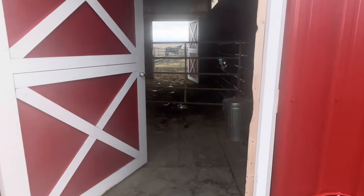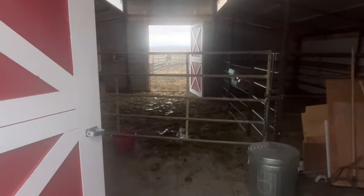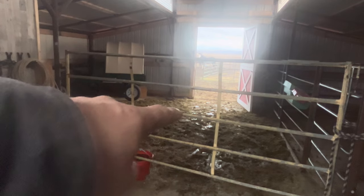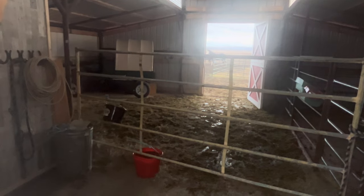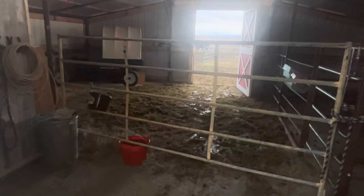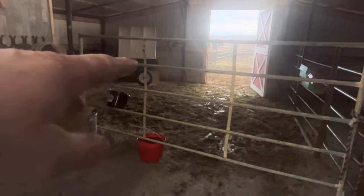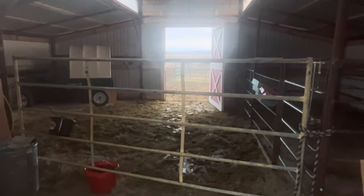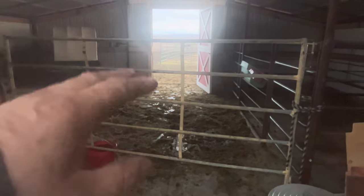It rained here last night and pretty much most of the day today, so we had Angel and her baby — we just put them in and gave them this side of the barn. Last night we brought them in and closed them in because she didn't really like it here, but we've been graining her and she's been really good about coming in. She's been coming in and out all day.